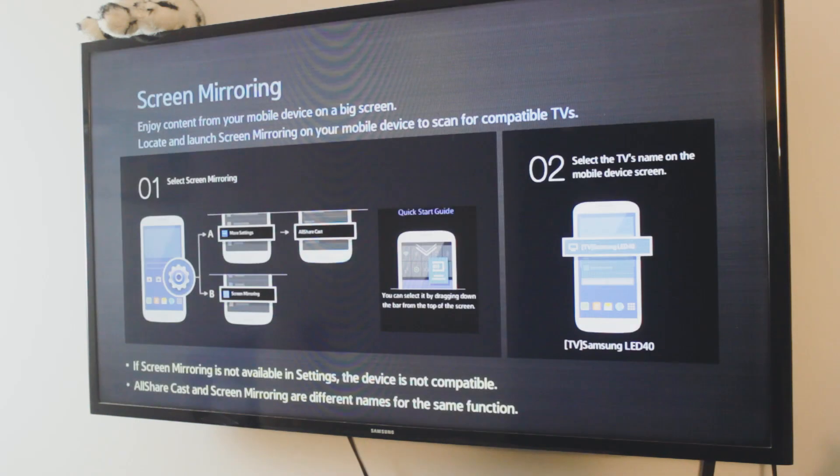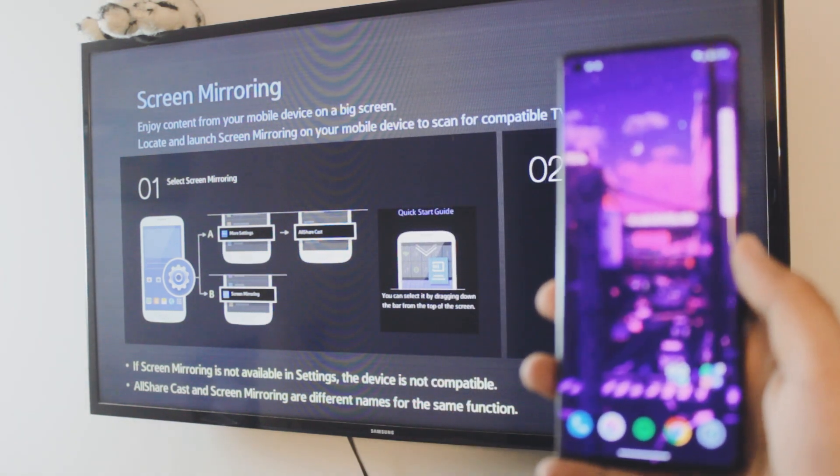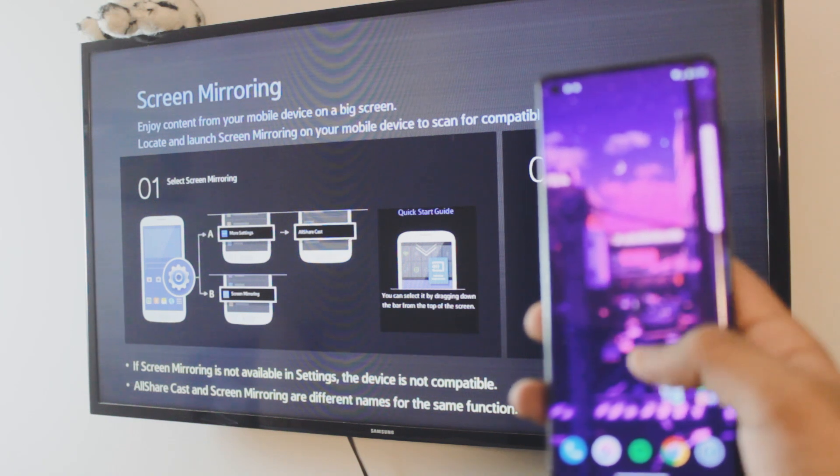Once the Wi-Fi is running on the TV and you've enabled the TV to be cast to, the TV is now broadcasting signals to all nearby Android phones — and iPhones as well, by the way. An iPhone tutorial will be linked in the cards or in the description box below.